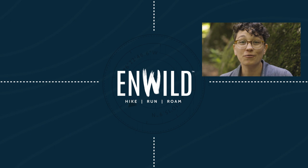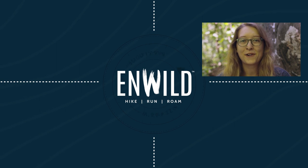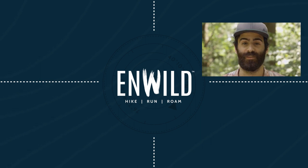Whether you're hiking, running, or roaming, we'll help you get the gear you need for your next adventure. Subscribe and follow the NWILD crew for the latest reviews, how-tos, and backcountry education. See you on the trail.